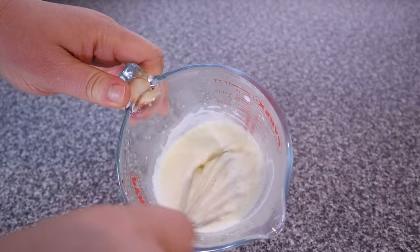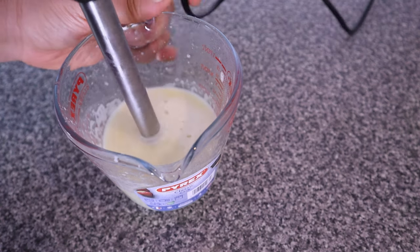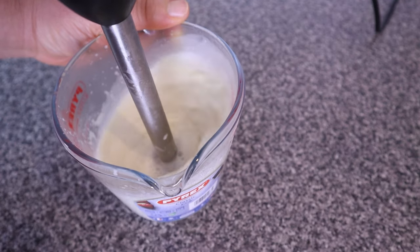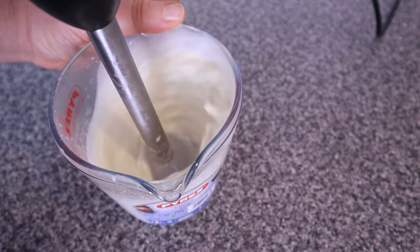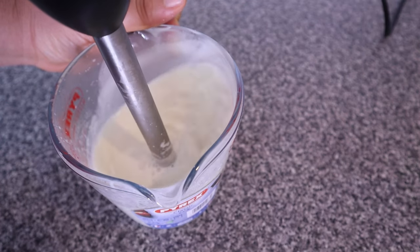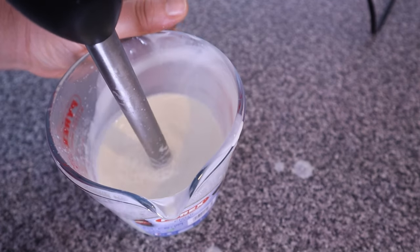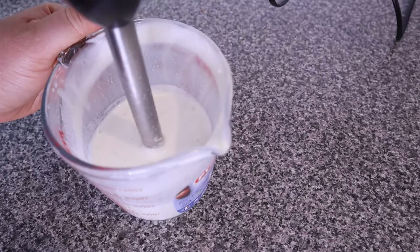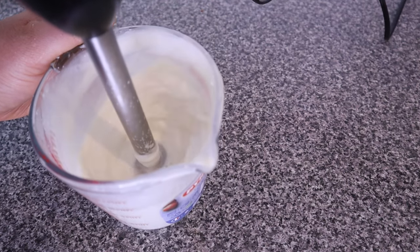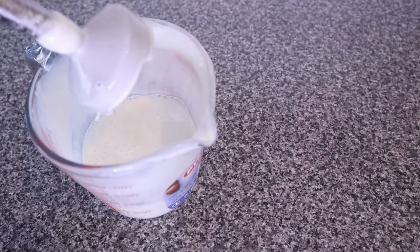Then I go in with an immersion blender to give it a thorough mixing to make sure everything homogenizes nicely. Just blend it until everything looks a little bit thick and milky. You can see it has turned really milky — I'll still give it a nice blend to make sure everything is nicely homogenized. Look at that — you can see how milky it's already looking.